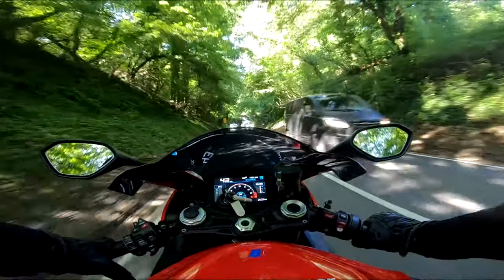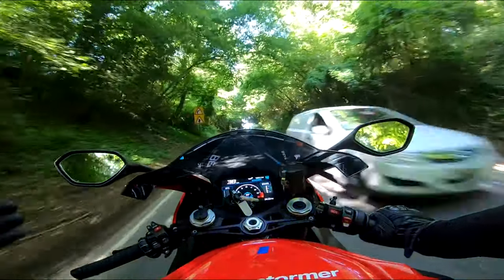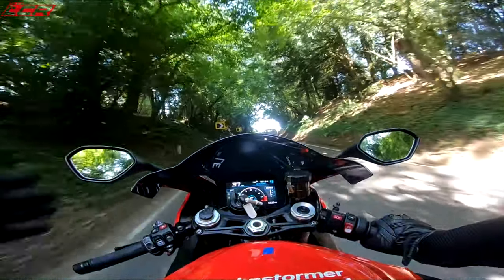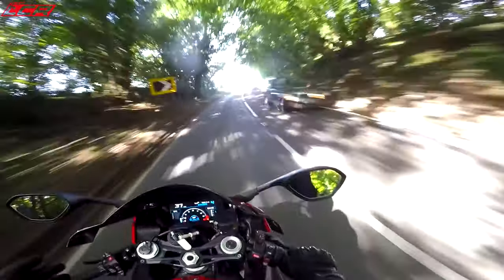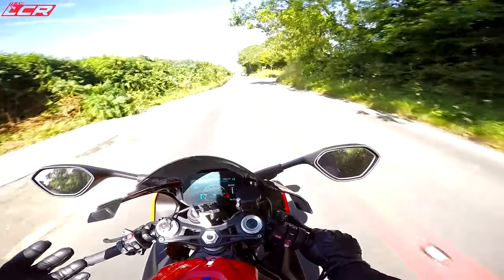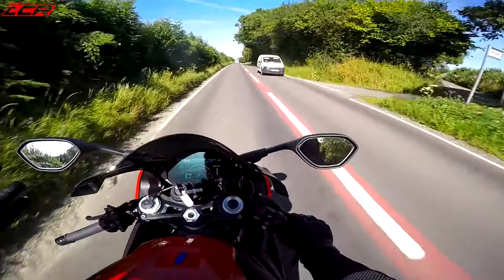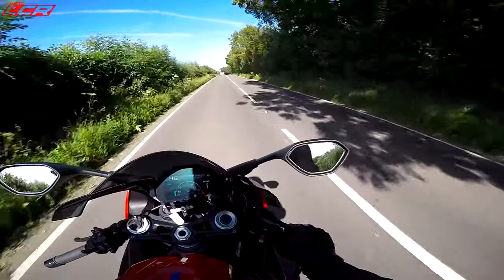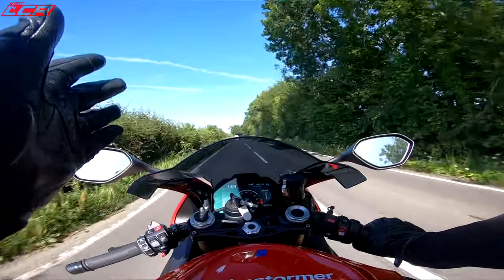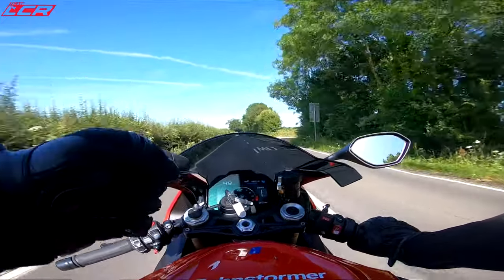The S1000RR — everyone knows about it, everyone's been talking about it for the last four or five months. This is the bike you've got to ride. Everyone's asking me, Chops, when are you going to get on the new S1000RR? Well, here we are. Only briefly, only for an hour — an hour's taste of this bike. But it should be enough for me to be able to tell: is this a game-changer?